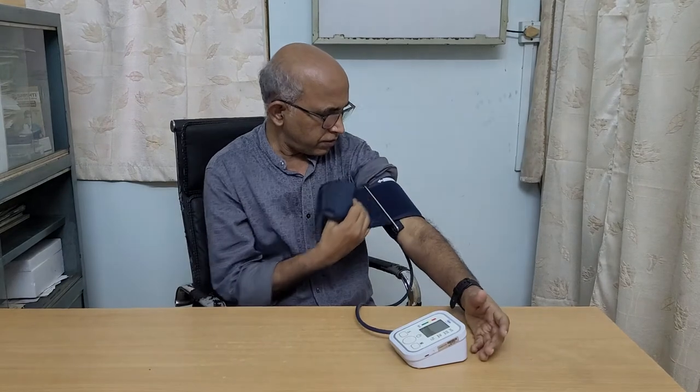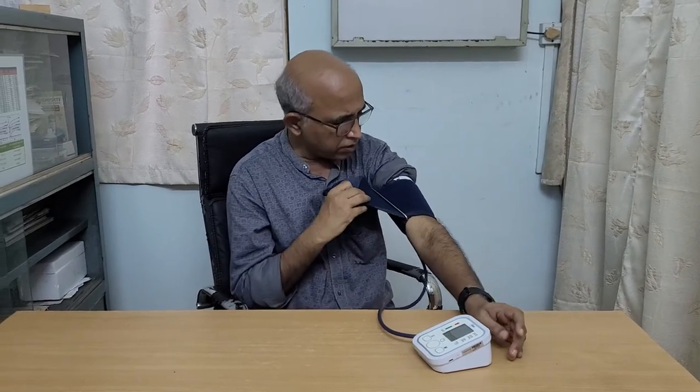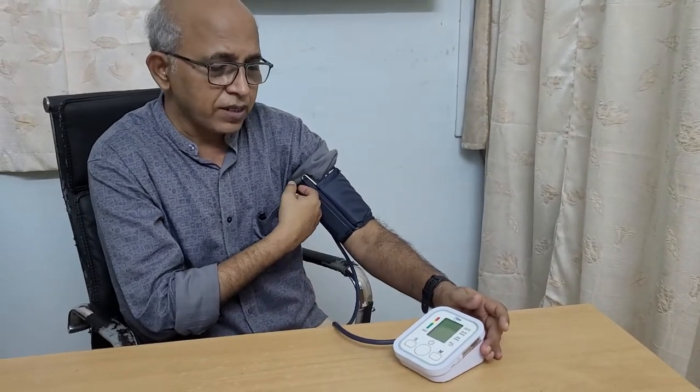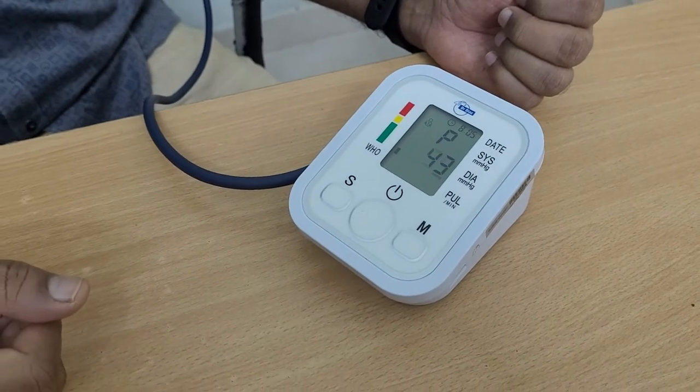This is a digital BP monitor. All the other precautions are the same — we have to tie this cuff about two inches above the elbow, in the middle, and the one-finger introduction test. Everything is done. This digital monitor doesn't require a stethoscope. We just have to press the start button here; it starts pushing air inside and will give us a reading. We just have to see the screen.